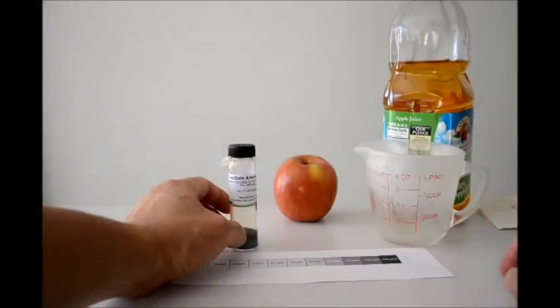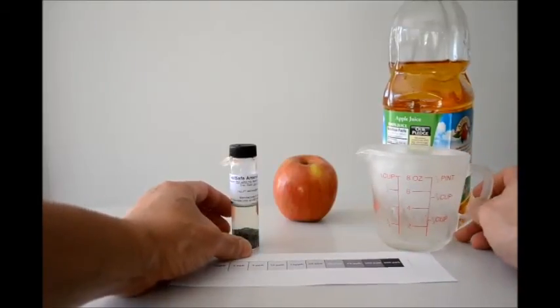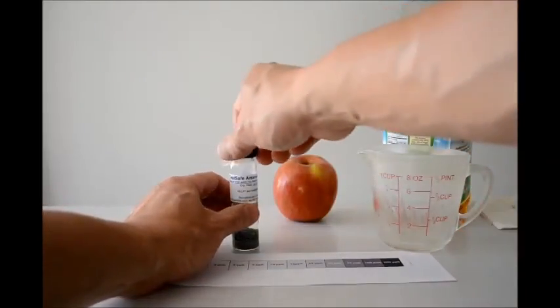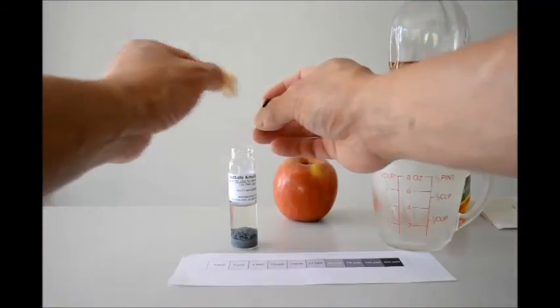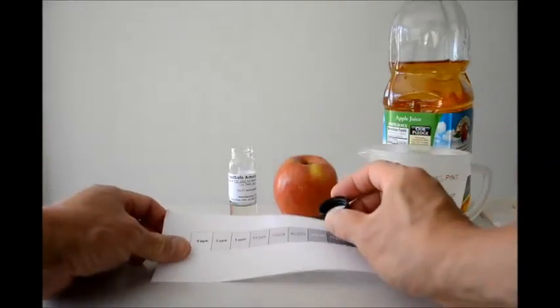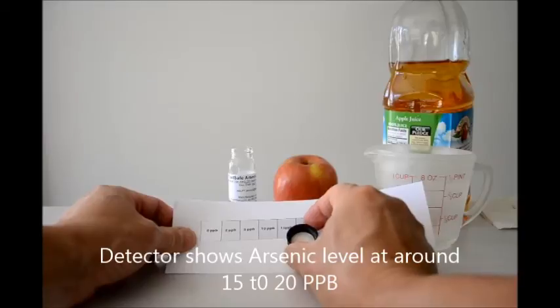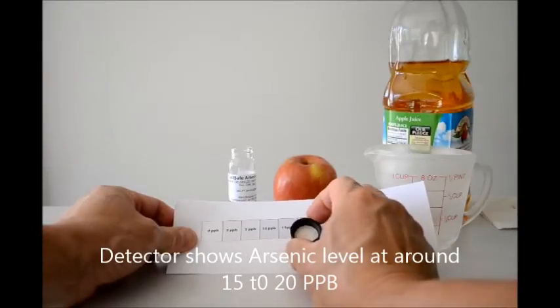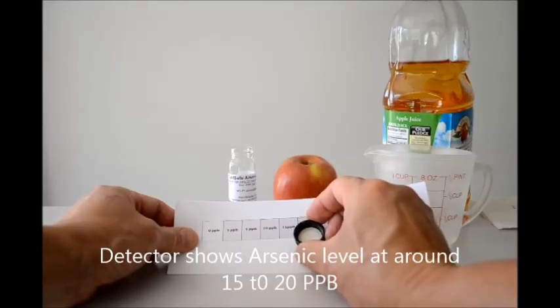This apple juice says it's made with concentrate from the USA, Argentina, and China. Let's proceed to uncover this detector cap and take a look. There's a slight discoloration. I estimate that the parts per billion of arsenic in this test is between 10 to 15, maybe slightly closer to 20.